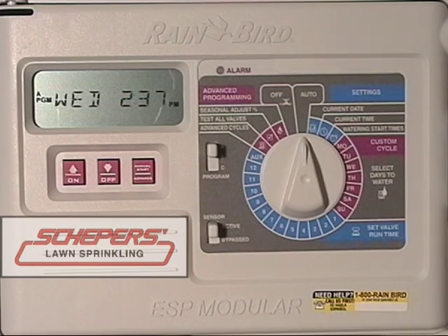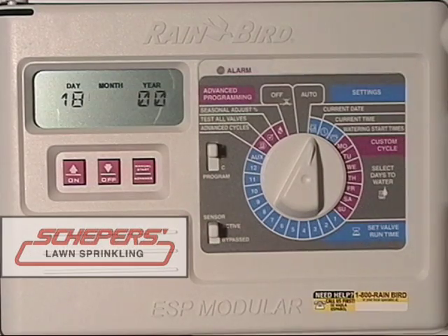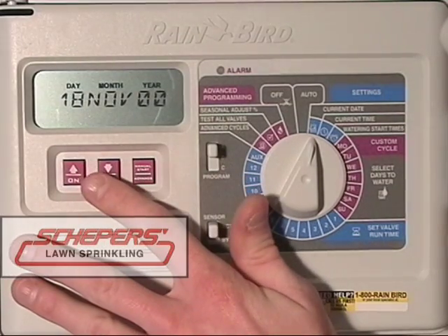Welcome to the instructions for your ESP modular clock. To begin, we're going to start by correcting the date and time. Turn the dial to the current date. You'll see the month is flashing. If you wish to change this, use the up and down arrow keys until the correct month is displayed.